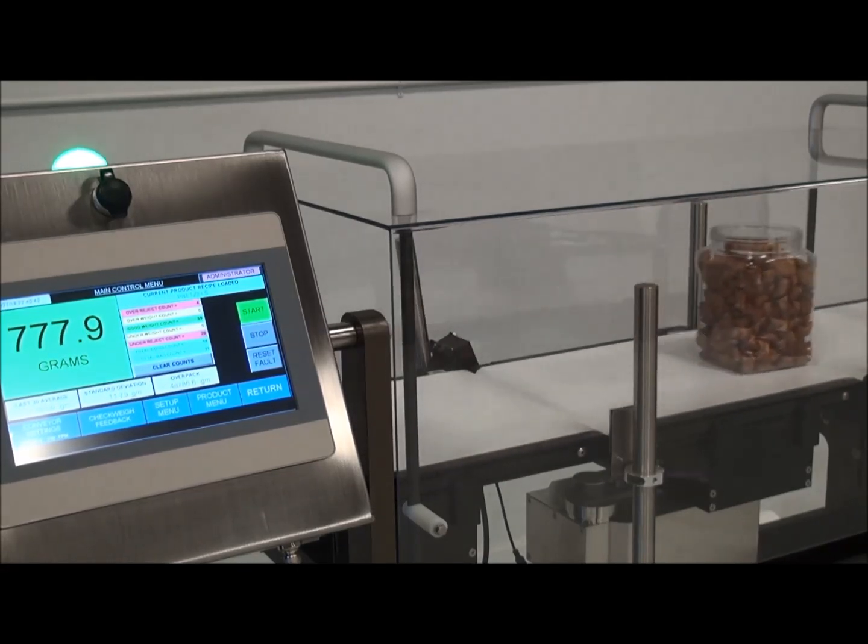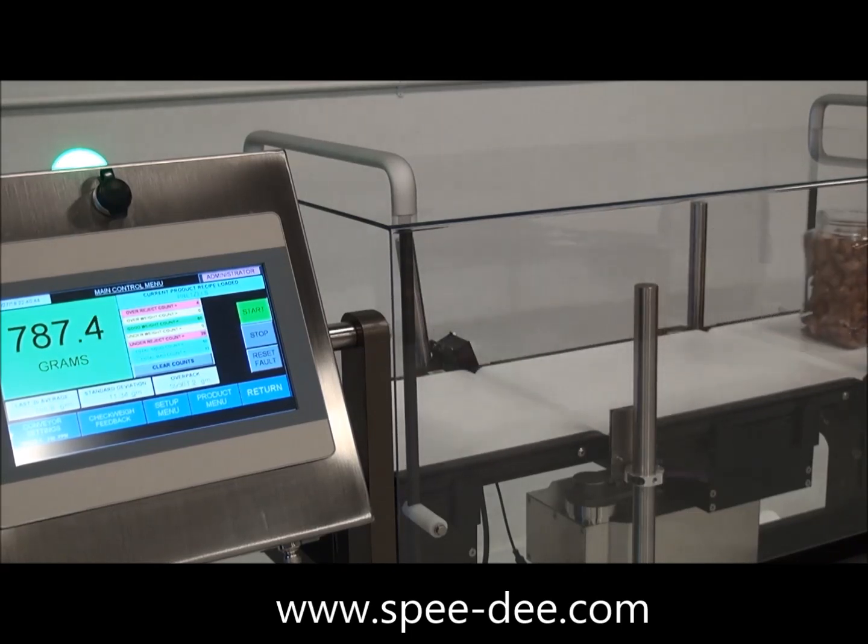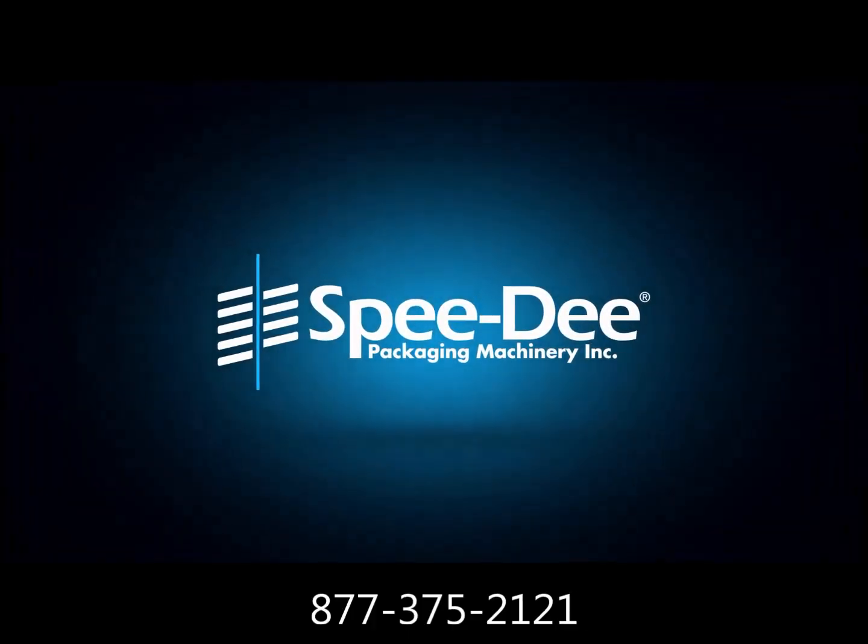For more information on the Evolution Checkweigher, please visit Speedy.com or call us at 877-375-2121.